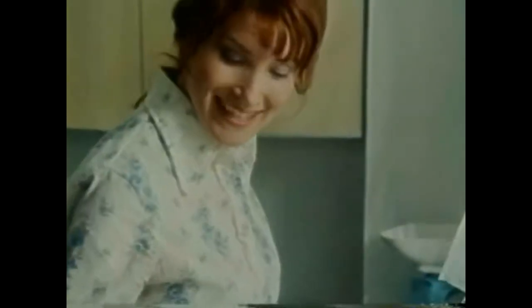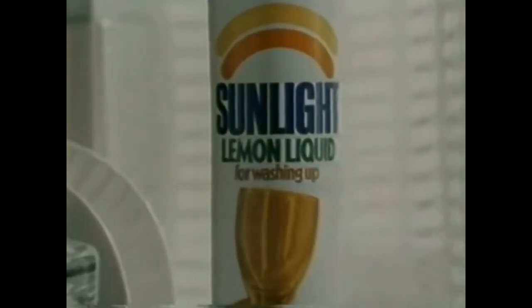You think so? I use Sunlight Lemon Liquid. It's rich, thick and concentrated. Gives my dishes a fresh, sharp cleanness. Fresh? Yes. Sunlight contains the freshness of lemon.